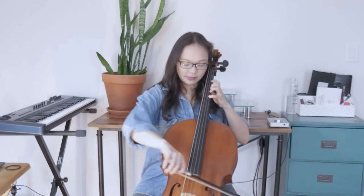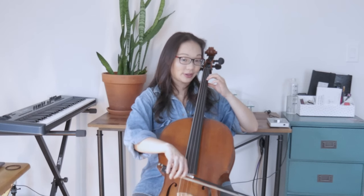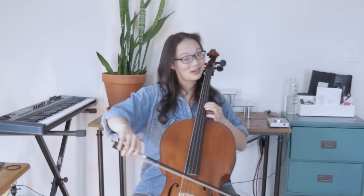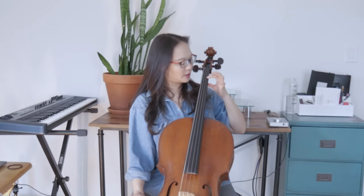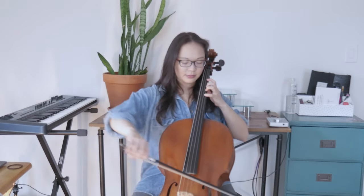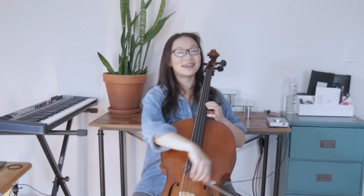Our next step: one finger goes down. But instead of pushing down so we get a really slide-y sound, we're going to just lightly rest the finger on the A string without touching the fingerboard. You'll get a very weird sound — it sounds like a weird ghost. One finger's down, then you lift it off the fingerboard but not off the string — it's resting there. Four fingers, one finger, ghost sound. Try that a couple of times just so you can get used to it.